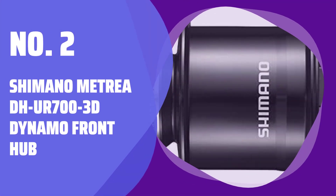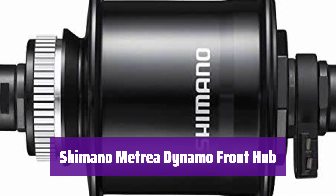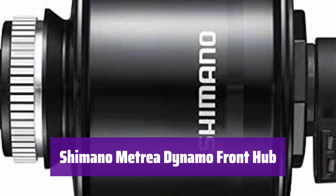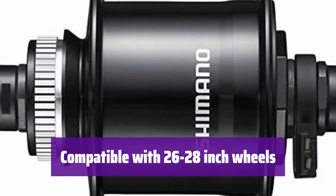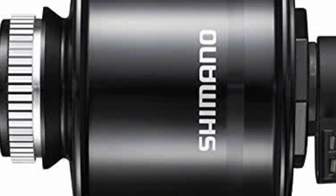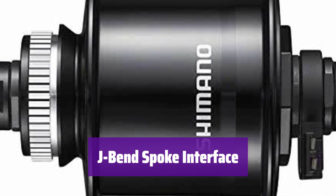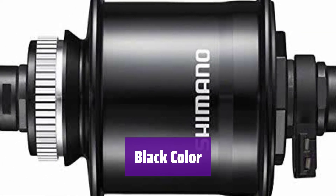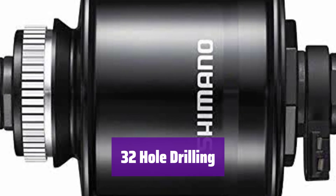Number 2: Shimano Altria DHUR 700-3D Dynamo Front Hub. This hub is designed for quick-release wheels, making it easy to install and remove, and is a reliable choice for various cycling needs. It is compatible with 26 to 28-inch wheels, making it a versatile component suitable for various bike types. It features a J-Bend spoke interface, ensuring a secure connection for your spokes. The hub comes in a sleek black color and has a 32-hole drilling pattern, providing a strong and reliable wheel build.